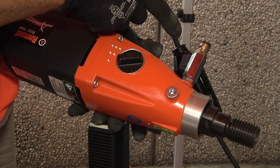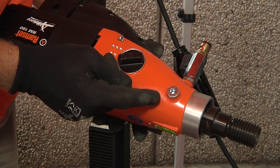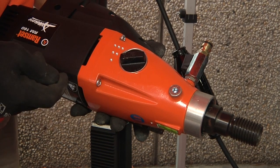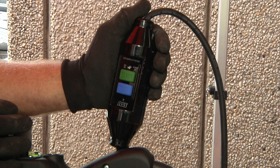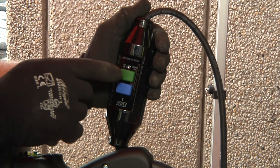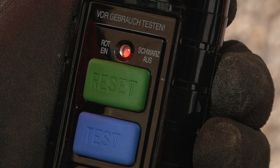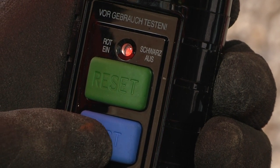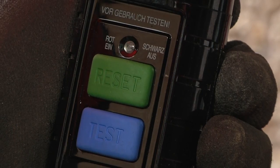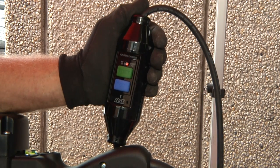A choice of two water connection points is available on the RM160 to suit various drilling conditions. For full protection of the operator, the RM160 is fitted with a PRCD electrical power protection switch. Press reset — the LED indicator will show red for on. Press test — the red LED indicator will switch off. To turn the machine on, press reset again.